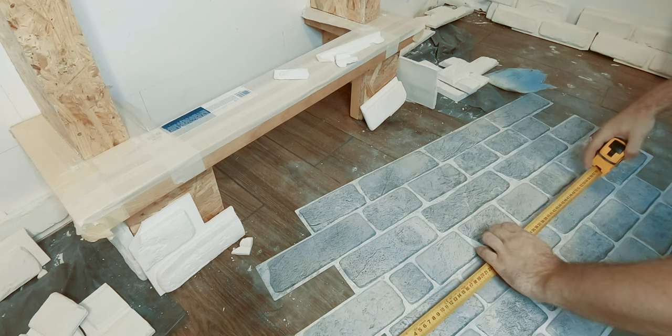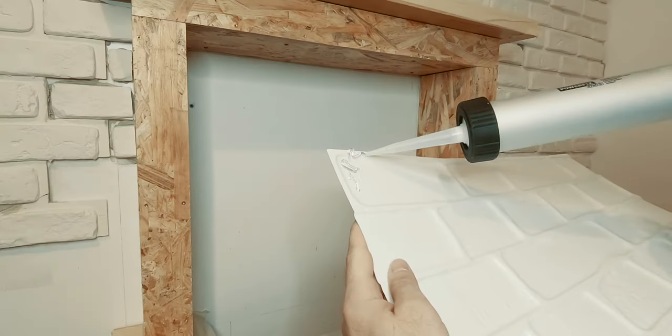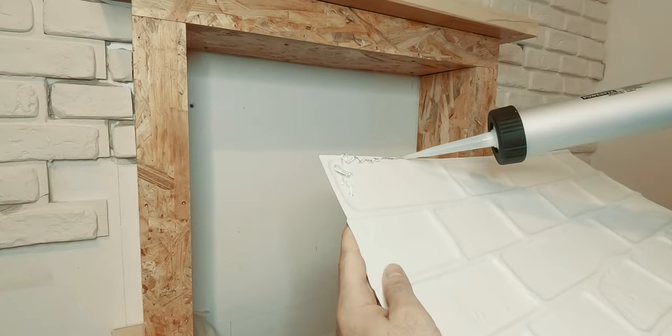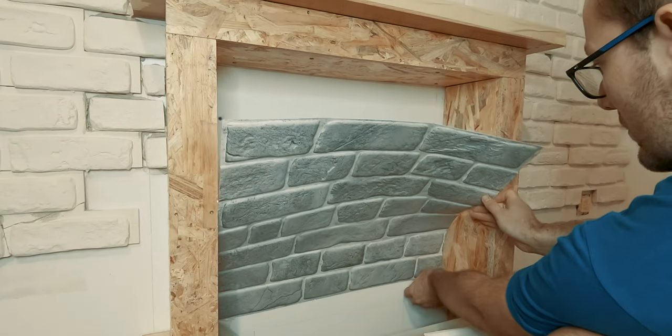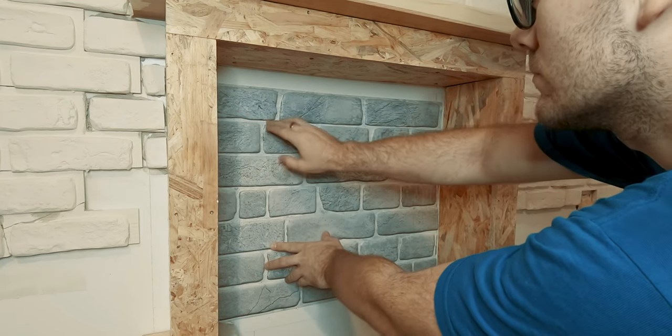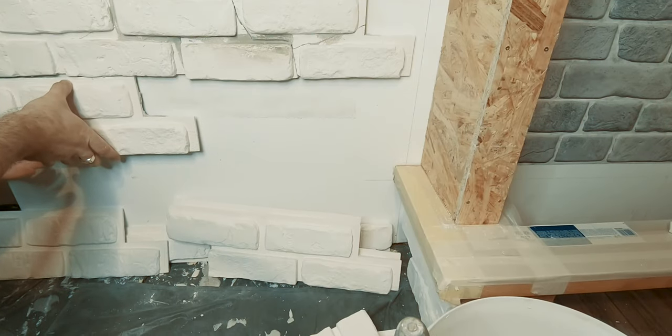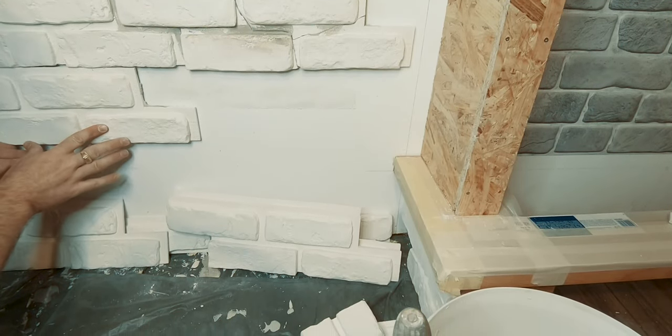Luckily I found a brick wall panel made of plastic that was very similar in design with the gibson bricks and had a narrow profile that was perfect for this project. With the panel glued in place, it was time to yet again start mixing some more adhesive and continue attaching the rest of the brick pieces.